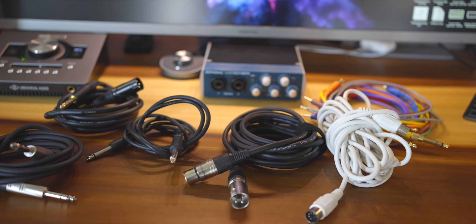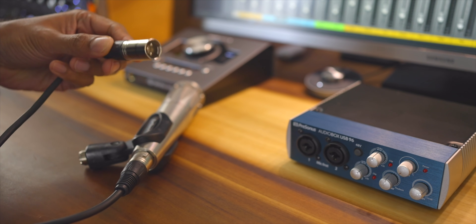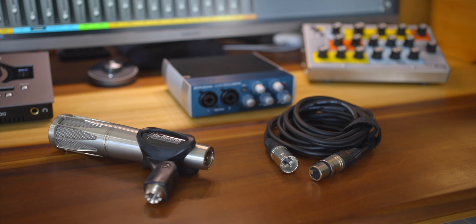Last week I released a video about cables — I explained the difference between TRS and TS cables and how and when to use them, and I also go through the cables I buy and what I use them for. Don't miss that video; you can watch it right up here.